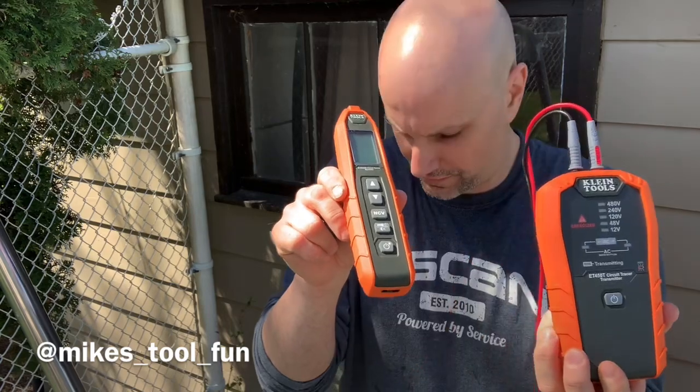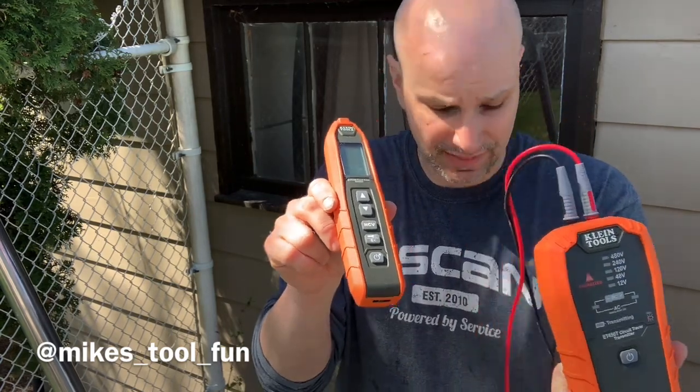So we're picking up the signal weak, but we know the wire is there. This receiver and transmitter — the ET 450 — I think for its price, around two hundred and sixty dollars Canadian, for what it can do, it's pretty amazing. I will do a video later where I try to find a circuit breaker inside an electrical panel.